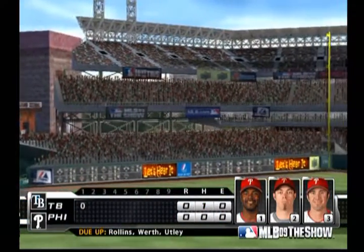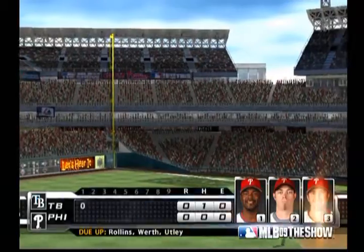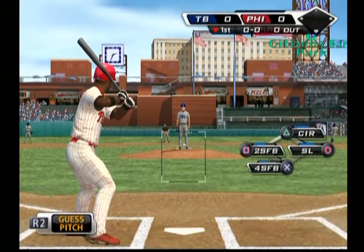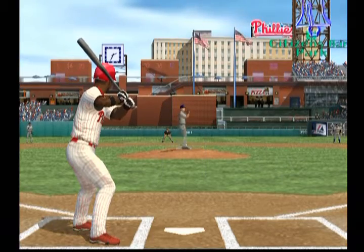No runs on one base hit, no errors, and no one left on. Now it'll be the Phillies' turn — no score. Ready to go in the home half of inning number one as shortstop Jimmy Rollins makes his way toward the box.